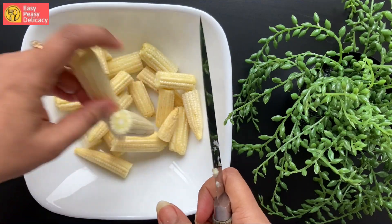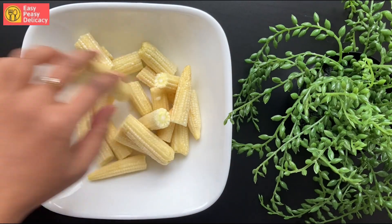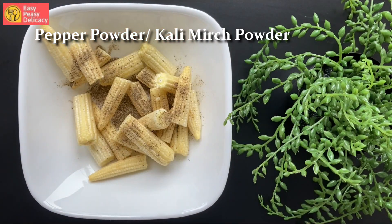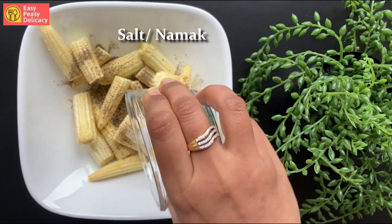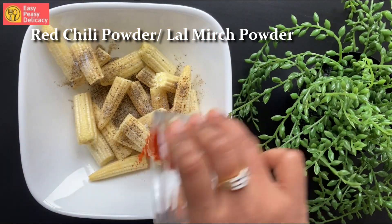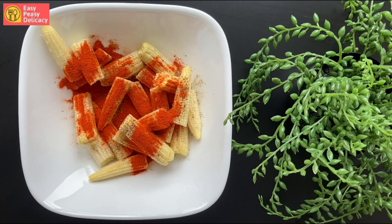Now we'll start coating them. In goes black pepper powder, in goes some salt, next I'll add some red chili powder, and in goes some vinegar.